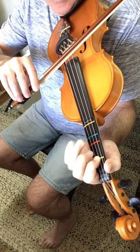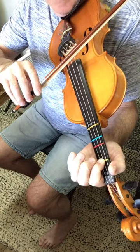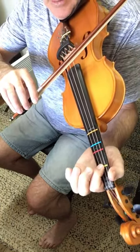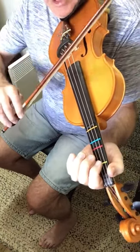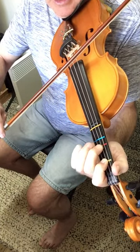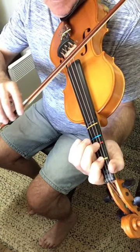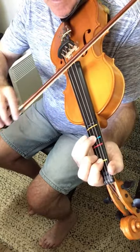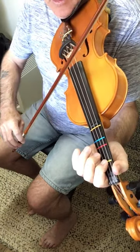Then we do a long slur and we have D1, D2, D1 again, and D open — and that's all on one down bow. So those two phrases play together.